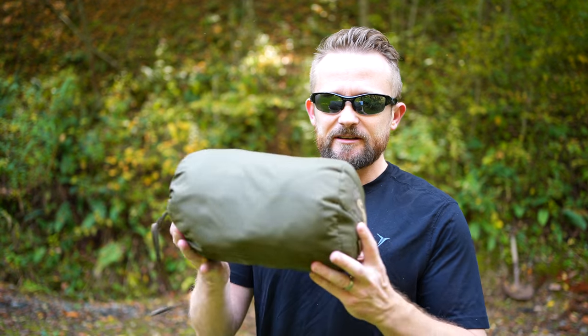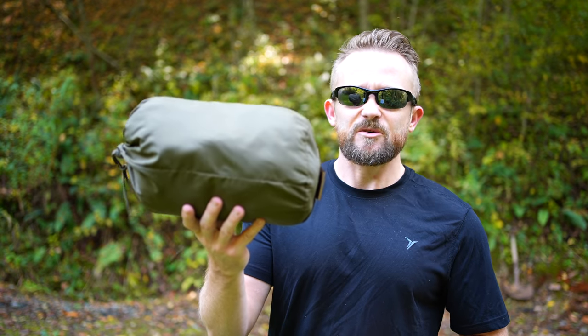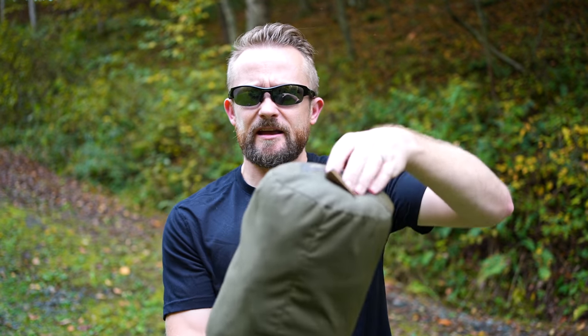What I have here is the Grizzly Sleeping Bag Liner, and today I'm going over the pros and cons and my thoughts and experiences with it. With the liner, this is what you receive — you receive the storage bag, the stuff sack. You do have a handle right here so you can easily pull the liner out of the bag itself.